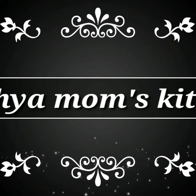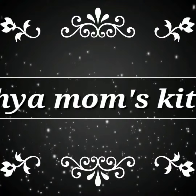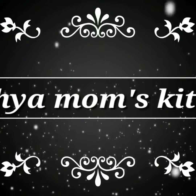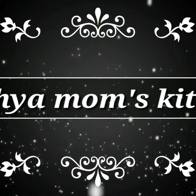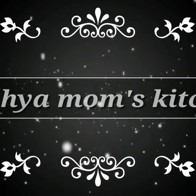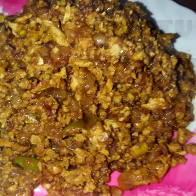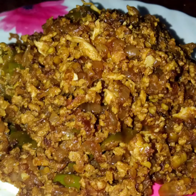Hi friends, welcome back to my channel. I'm here in Mom's Kitchen. If you're new to my channel, please subscribe to my videos, like and share. This recipe uses 1 or 2 eggs and is easy to prepare.